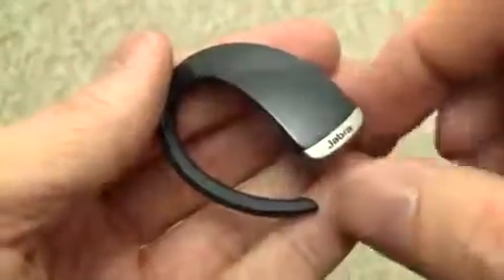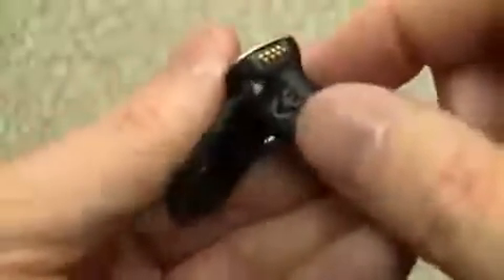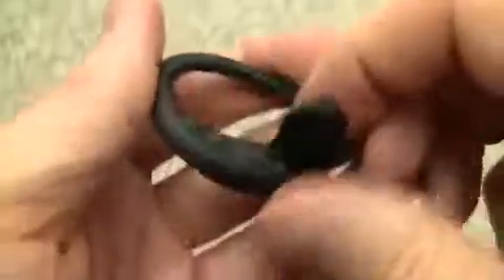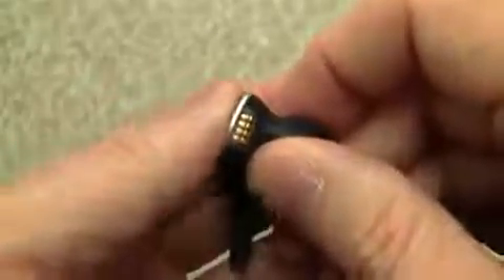Take a look at the rest of the headset design — it looks very much like the original Stone but with a different, high gloss finish now and a little metal accent down at the bottom. Everything's self-contained, nothing flexible, and there's really only that one button right here that you activate just by tapping it.